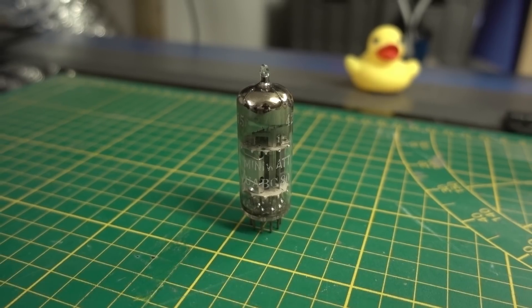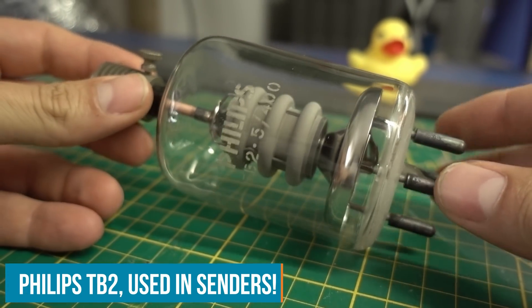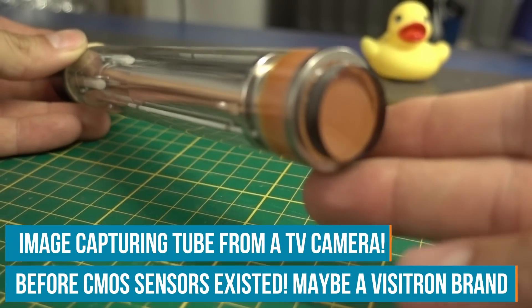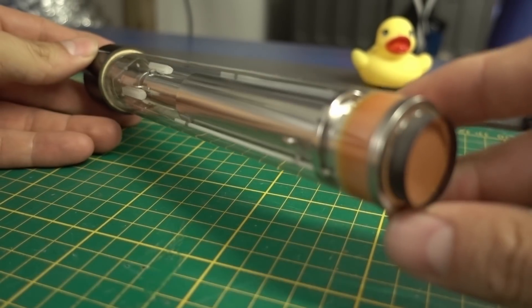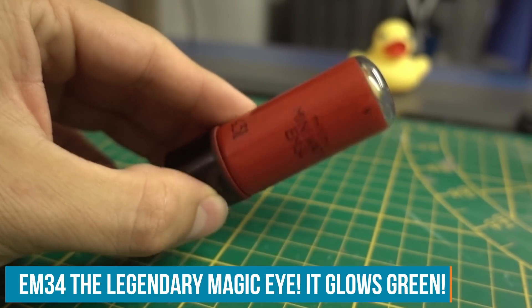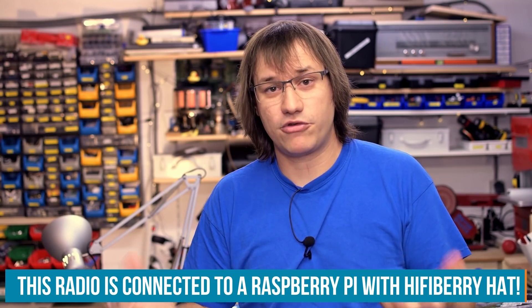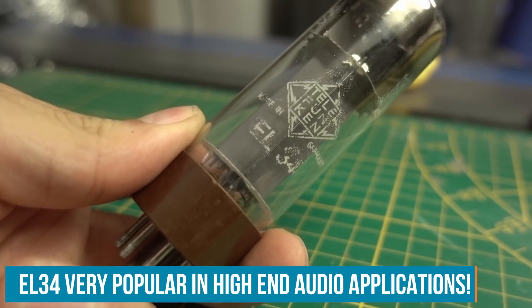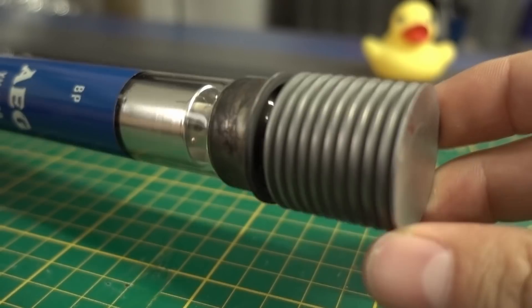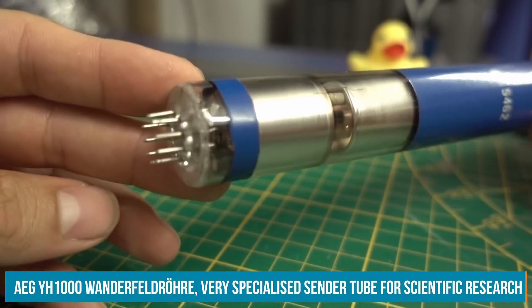Electron tubes were state-of-the-art for a very long time in electronics history. From the 1900s onwards until the late 1960s and early 1970s, they were used in pretty much any form of equipment. Diodes are the easiest form. Triodes are the equivalent of general-purpose transistors nowadays. They had a lot of different use cases, including specialized vacuum tubes for X-rays and even CO2 lasers. So they are still not really obsolete — audiophiles and audio enthusiasts in general like the sound of tube amplifiers.